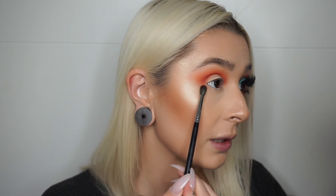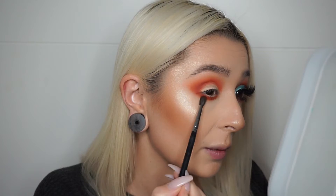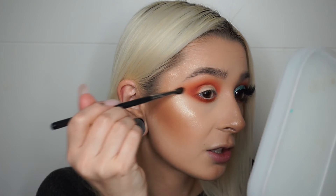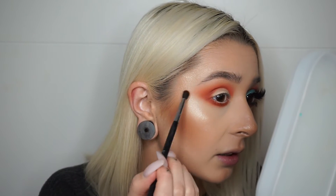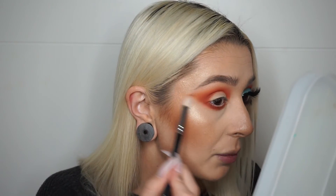Now before I build up the crease a little more, I'm going to go underneath the eye. I'm taking my Morphe M506 brush with that same shade and I'm going to start building that up under the eye, starting in the centre and working my way side to side. At the outer corner, I've just connected it to the shape we created on the top, elongating that wing a little bit more. I'm using the side of the brush just to pull it out further. Then I'm taking my clean brush once again to diffuse that bottom edge.